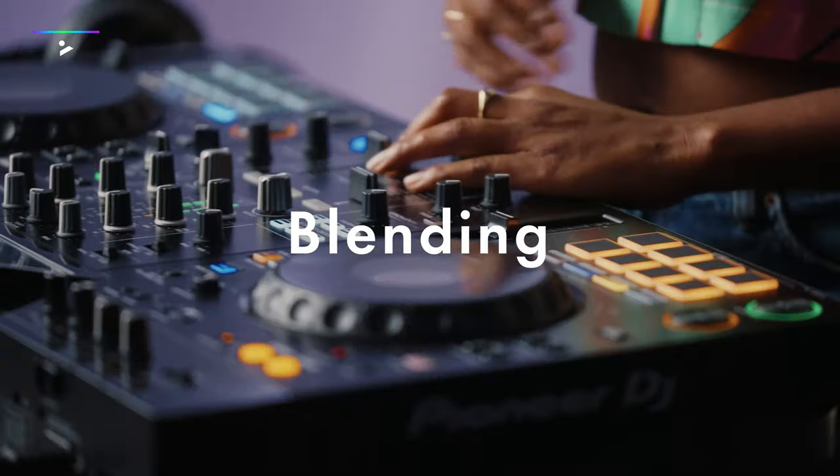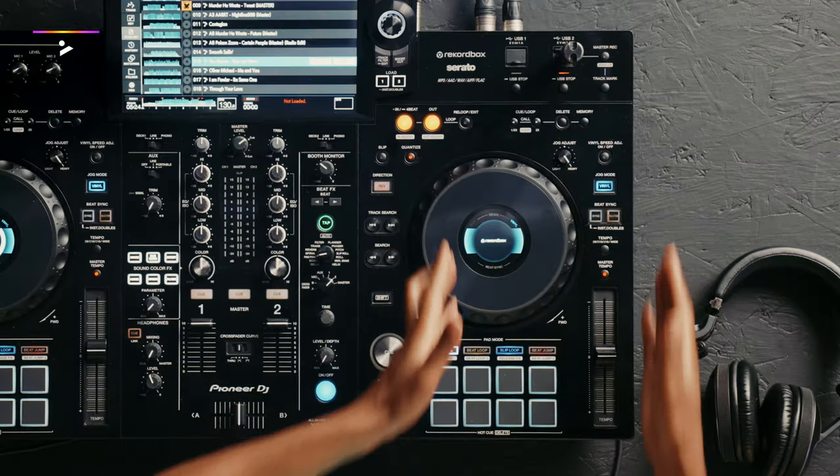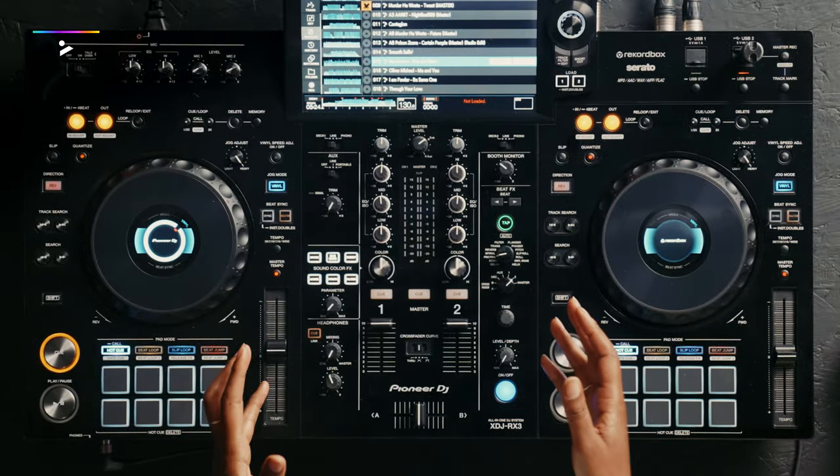From beat matching to basic blending, I'll give you the skills needed to kickstart your journey as a DJ. I'll break down the equipment you'll use and how to set up, how to select music, create your first DJ set, and finally learn where DJing can take you.